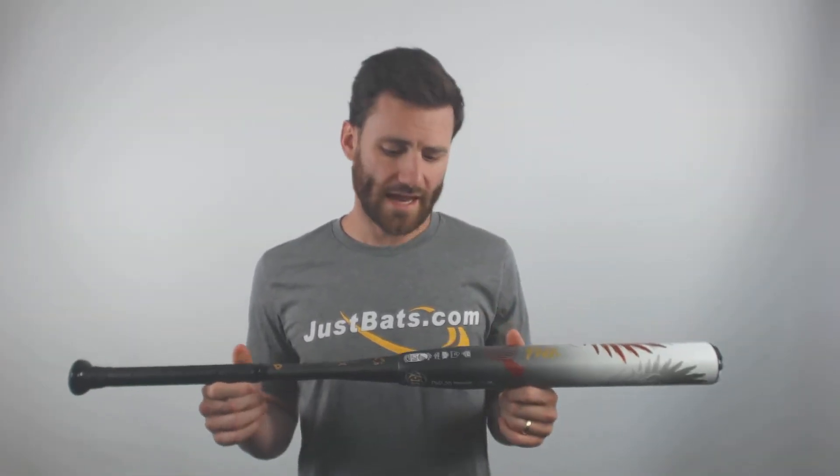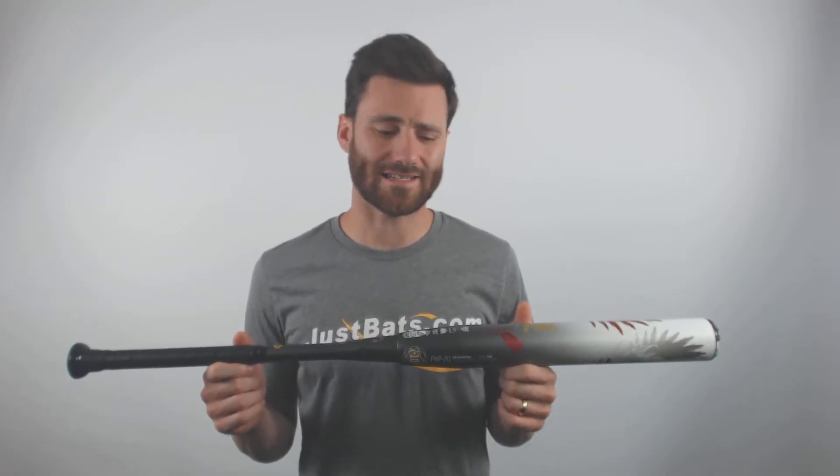Hey, it's Ben from JustBats.com. I got the DeMarini Phoenix Rising Drop 10 Fastpitch Softball Bat. This bat is going to be new for 2020 from DeMarini, and it is going to come with a two-piece all-composite design.